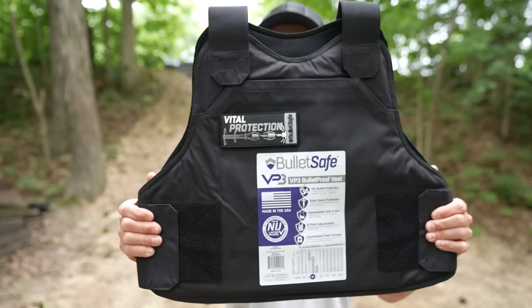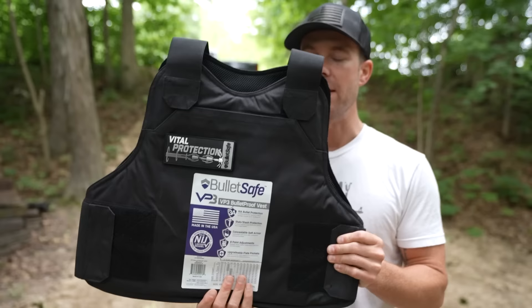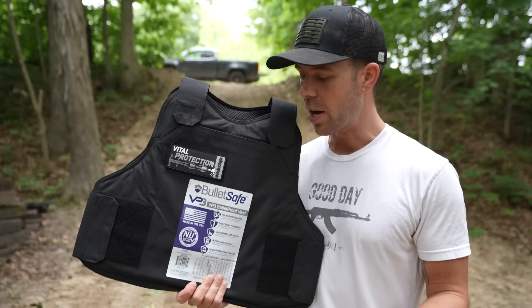What's going on everybody? Welcome back, thank you for watching. Today we are testing the BulletSafe VP3 Bulletproof Vest. This was sent to us by BulletSafe, and if you like what you see and want to pick one up after watching this video, there will be a link in the description box below where you can save 10% off. Thank you to BulletSafe for giving you all that.